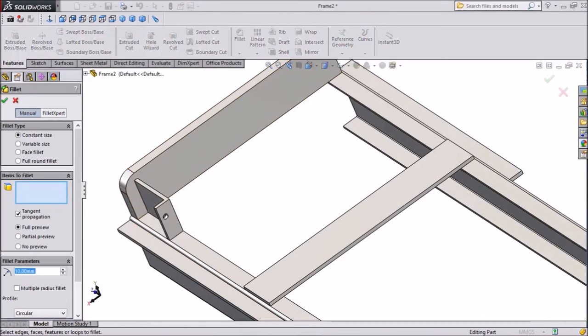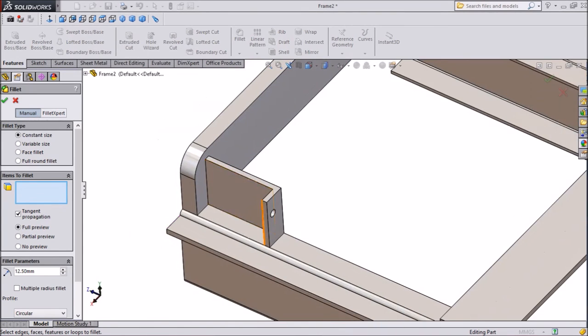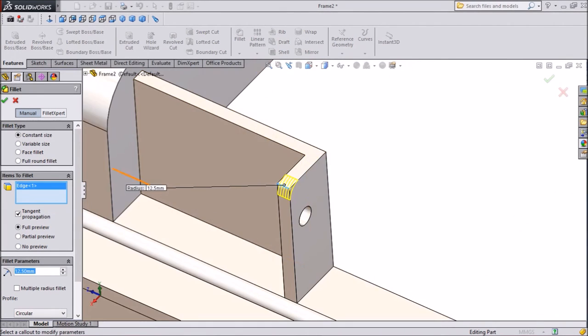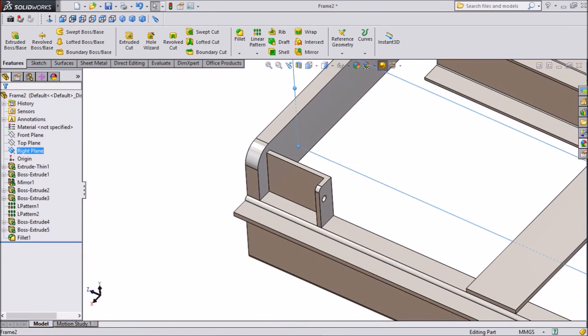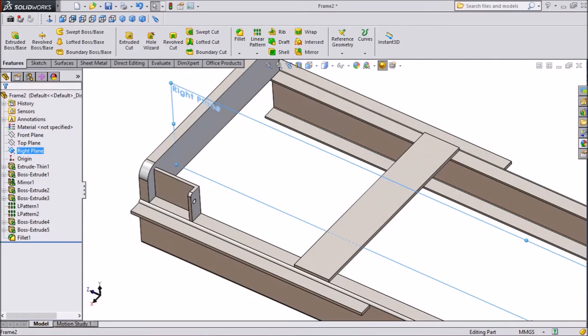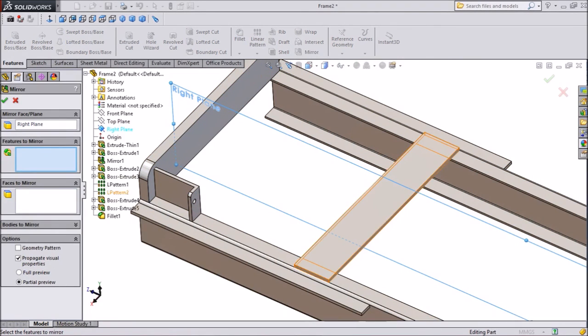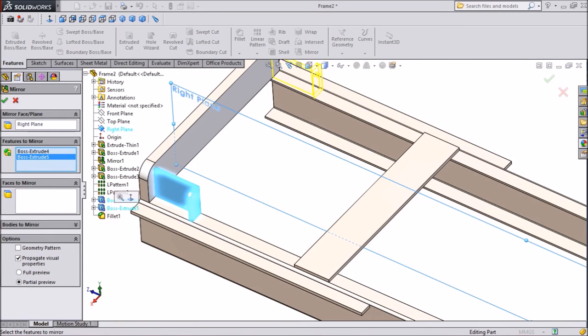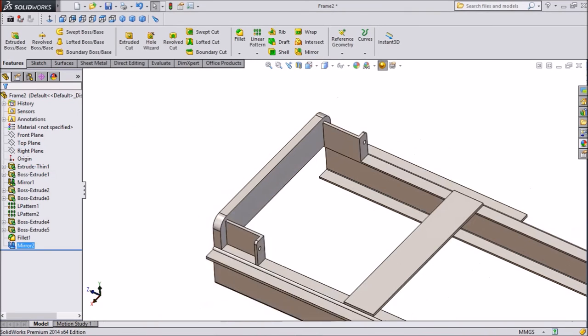Now assign some fillet corner radius — choose 12.5mm. Now select right plane and mirror this part that we made. Mirror. And see, this is going to copy here. Now it is copied.